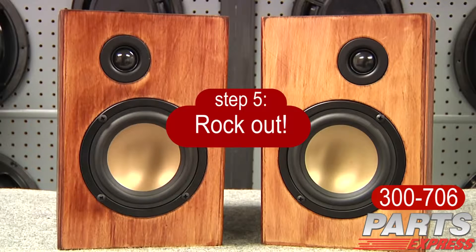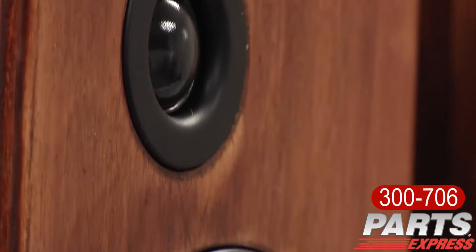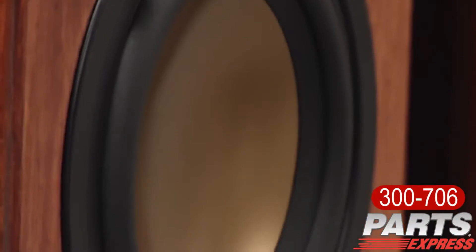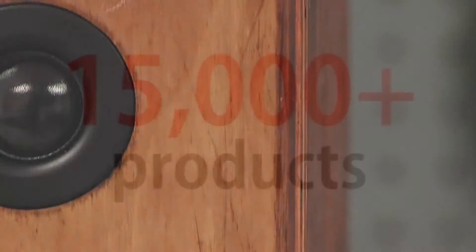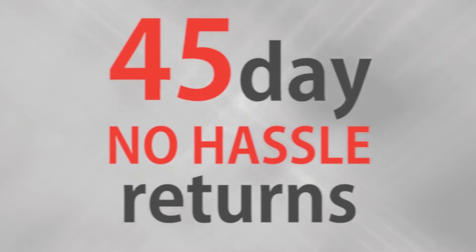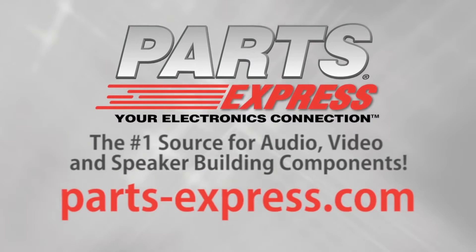This completes the Overnight Sensations and I really believe that you're going to enjoy the sound. Over 15,000 products, free same-day shipping on most orders, 45-day no-hassle returns and free tech support. PartsExpress.com — the number one source for audio, video, and speaker building components.